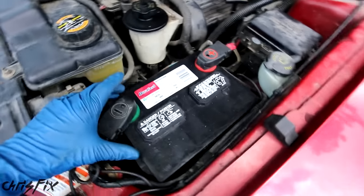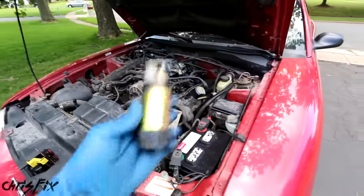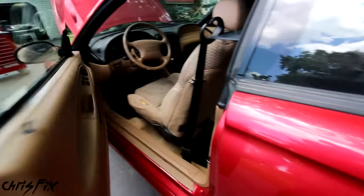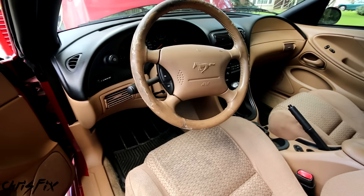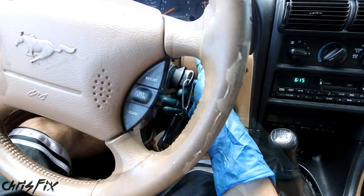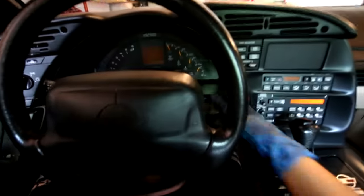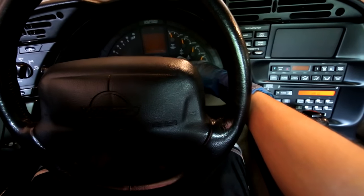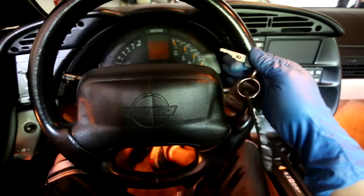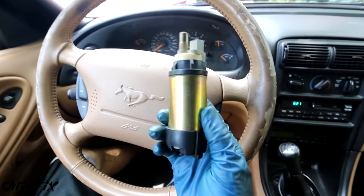Now if you remember from the last episode, I had a dead battery, so I replaced the battery with a brand new one, so now we have complete power to the vehicle. Before we change out the fuel pump, there's a few things I want to check, just in case it isn't the fuel pump that's actually bad. So the first thing I do is grab the key, put it in the ignition, and turn it to the run position. When you turn it to the run position, listen for a hum or a whine from the fuel pump in the rear of the car. Just to give you an idea, we're in my Corvette to listen to the fuel pump. You can hear that fuel pump run for about two to three seconds so we can build up fuel pressure and start the car. But in the case of the Mustang, when we turn it to the run position, we don't hear that fuel pump hum.